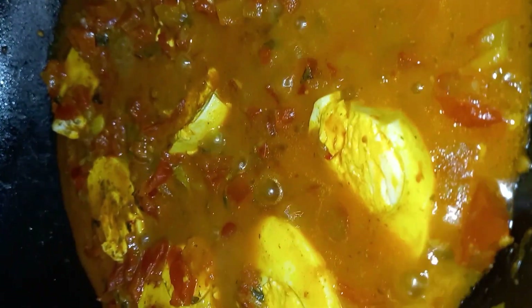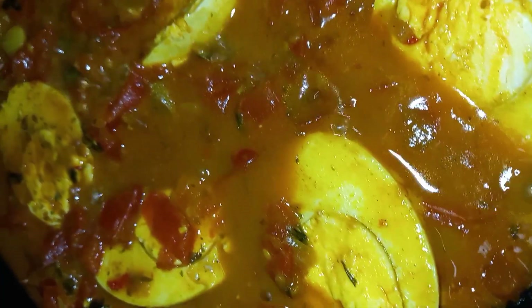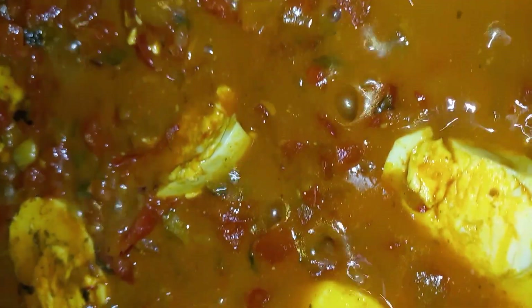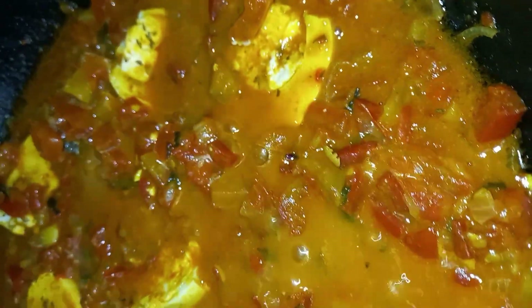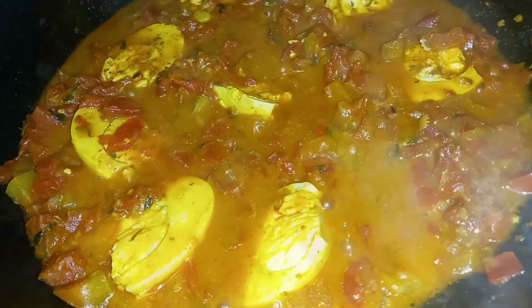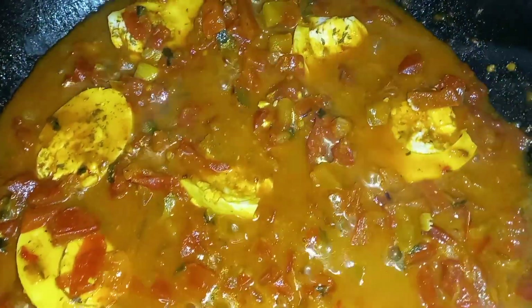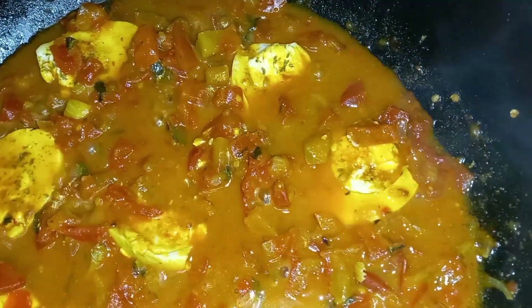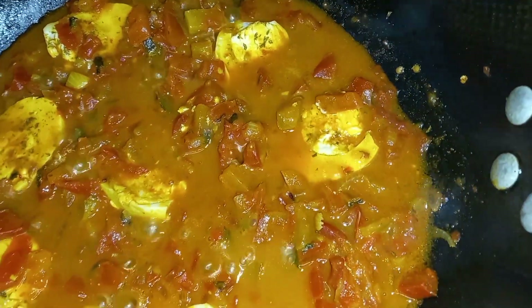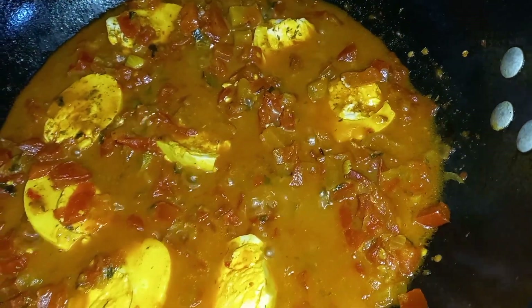Hello lovelies, welcome back to my channel. If you are just joining us for the first time today, you're welcome — do hit the subscribe button. To my old viewers and subscribers, thank you so much for the love and support. Allow me to give your Christmas menu a taste of elegance with this aromatic tomato based egg curry recipe. It is very easy to make, it is not expensive, it is tasteful, it is aromatic — come on, don't you want to try this? Now let me show you how I prepared this.